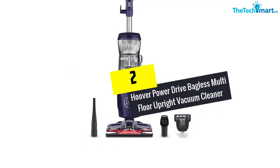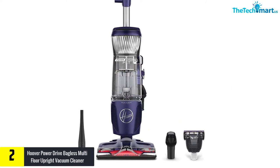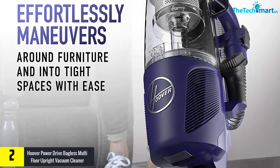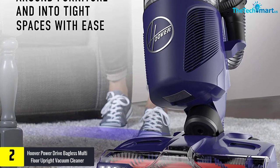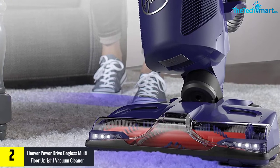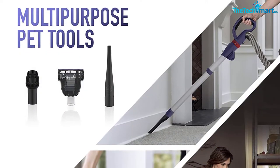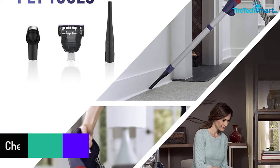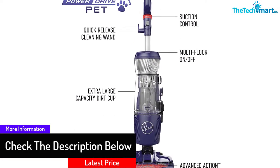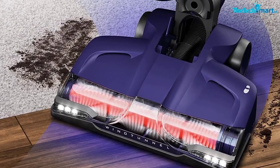At number 2, we have the Hoover Power Drive Bagless Multi-Floor Upright Vacuum Cleaner. Using this vacuum cleaner, you can reach even the tight spaces of your house and clean with ease. It has an advanced action brush roll that helps capture hair wrap, and LED headlights of high intensity that won't let dirt hide. You can use it on hard floors as well as carpet. When you have pets around the house, this vacuum cleaner can help you maintain cleanliness.